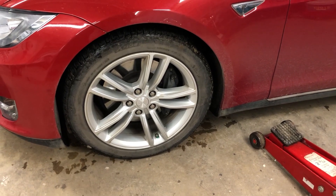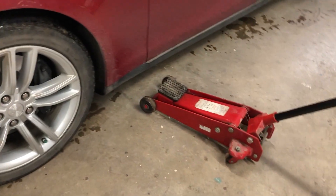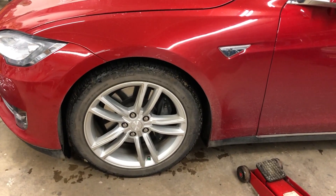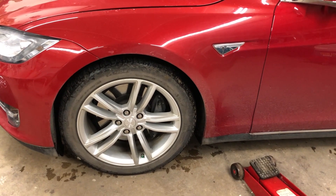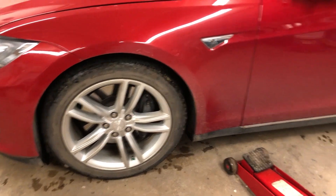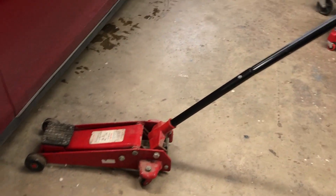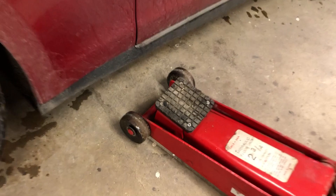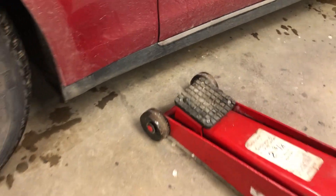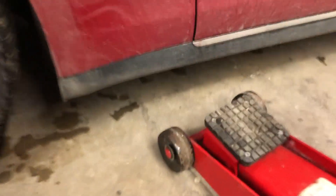I'm gonna start with the left front — I'll show you what I do. I should point out I have coil suspension, so I don't need to do anything special at this point. If you had air suspension you'd need to go on the screen and put it into jack mode. I have a handy floor jack here and I have a square rubber pad attachment for it, so that just helps get onto that spot there better.